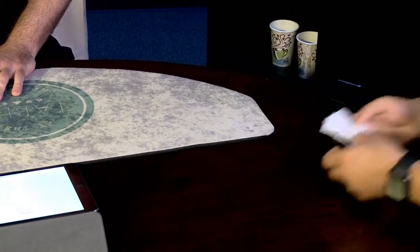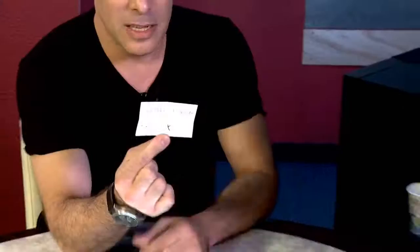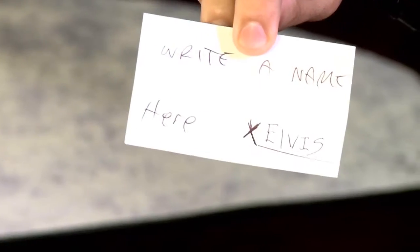I have some business cards here. Can you take out any one business card? It doesn't really matter which one. I want you to write a name — it's important that you write the name of a celebrity, anyone who is not alive anymore. You can fold it up. I want you to keep it. When you fold it up it says 'Manny' on the outside. We have some more cards — can you help fold them exactly the same way, so you can't really tell which one's which?